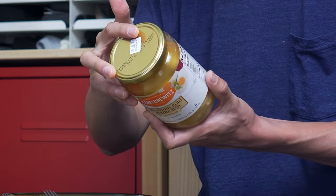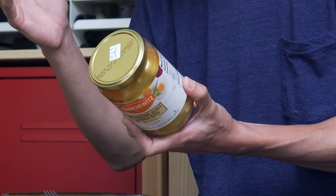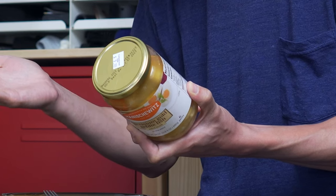Ingredients: water, fish — cisco or carp — onions, eggs, sugar, matzo meal, carrots, potato starch, salt, pepper.